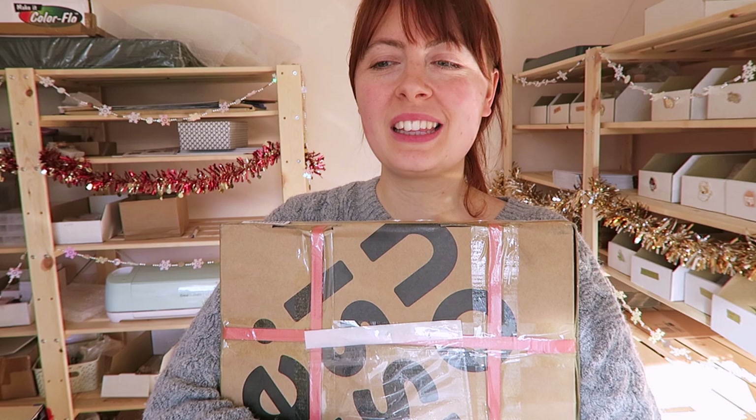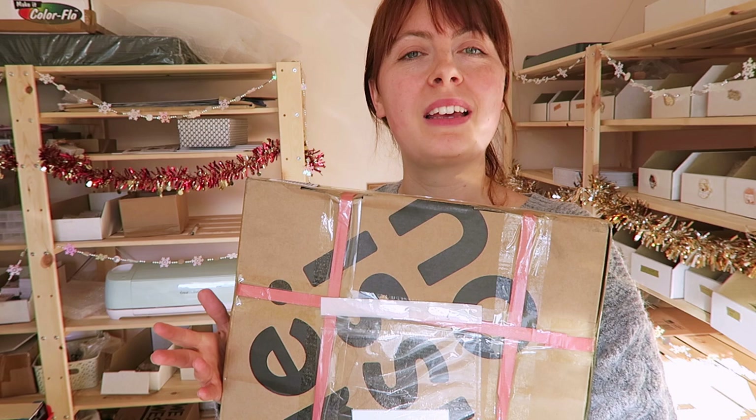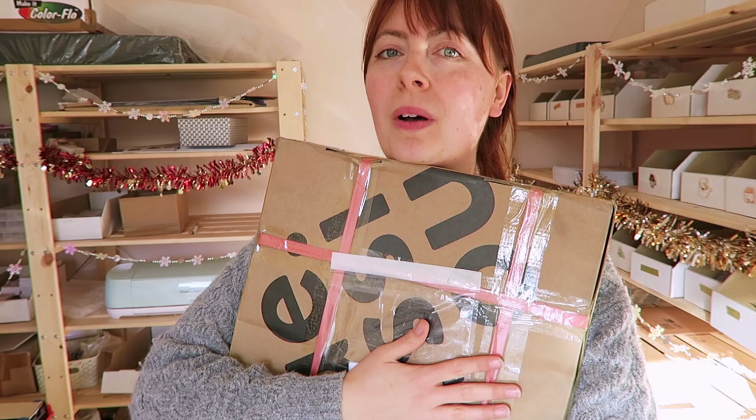Hi everyone and welcome to another studio vlog. I was just packing some orders and then this arrived in the post, so I'm very excited. I've actually been collaborating with No Issue and I've created some custom tissue paper, and that's what is in this enormous box.